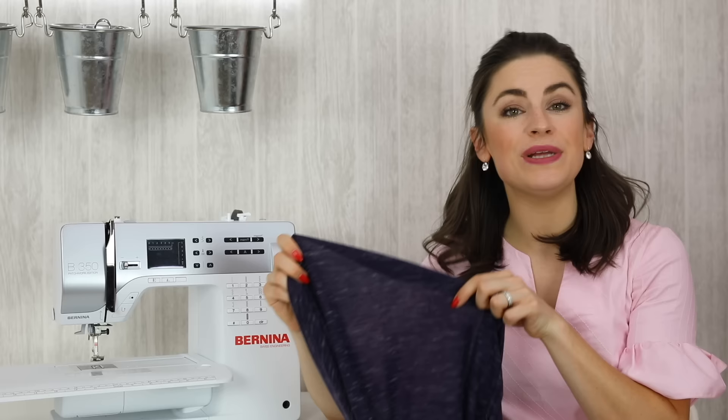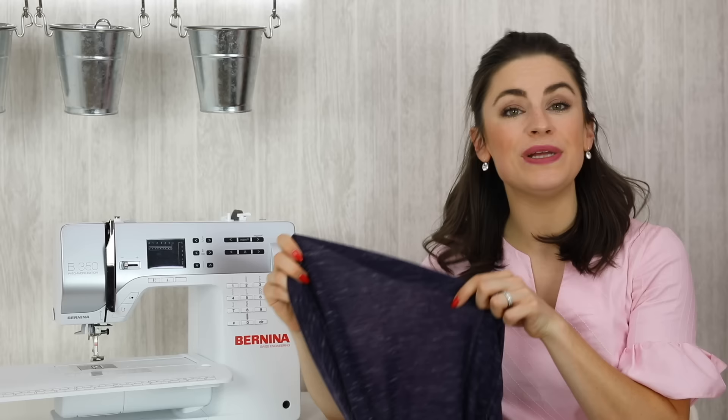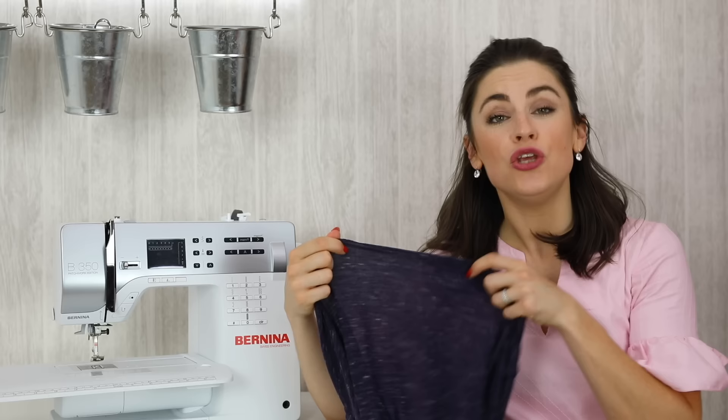Now you know about needle sizes, let's take a look at some different types of needles, fabrics, and threads, and the reasons why you might need to choose a different type of needle. Let's begin by looking at Jersey or knitted fabrics. This is almost a lightweight Jersey or knitted fabric and whenever you're working with a Jersey or knitted fabric — no matter how heavyweight it is — you need to make sure that you are working with a Jersey needle.